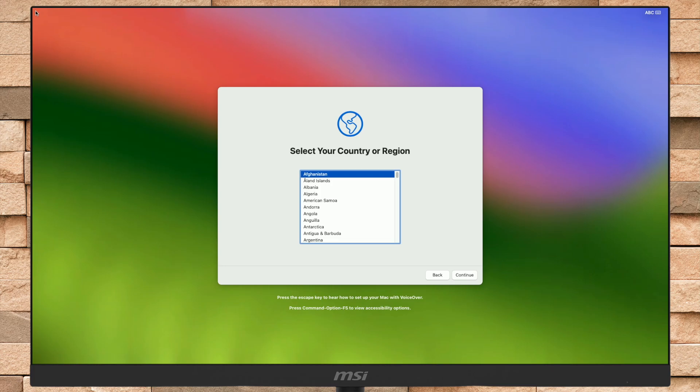As you can see, macOS Sonoma's setup screen is here. Set up your Mac according to your preference. At the moment, you may feel it's a bit laggy.